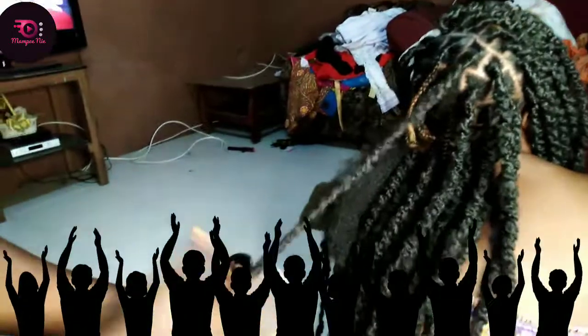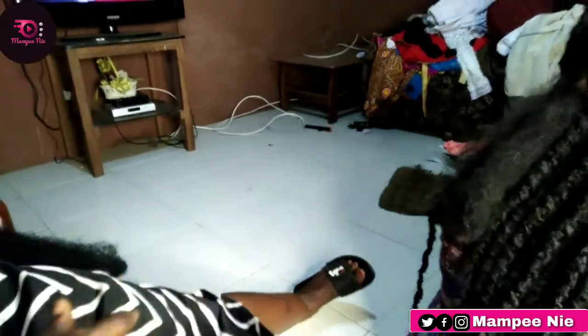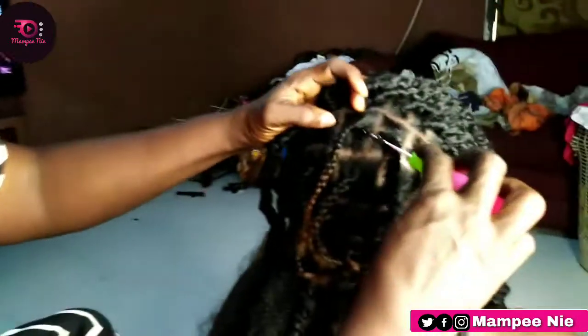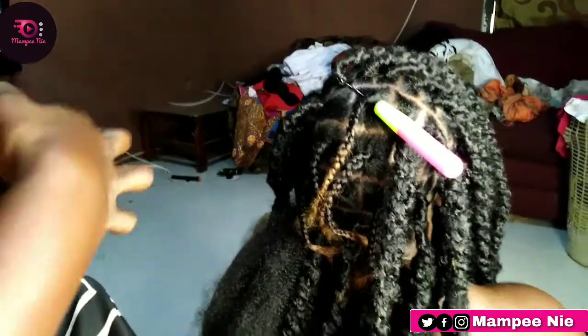Hey guys, meet my mom — finally! You will see her anyway. She is a hairdresser; she has been doing hair for 30 good years. She's a professional. And guys, watch how she does my distressed faux locs.